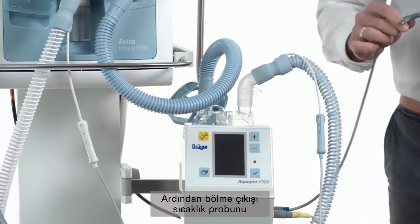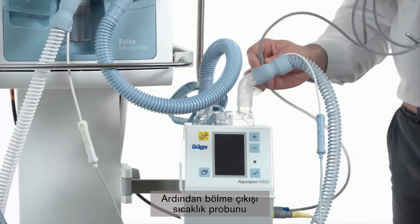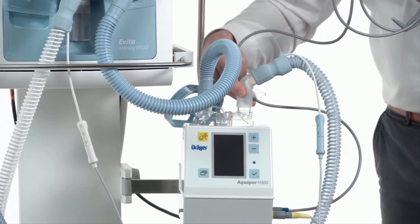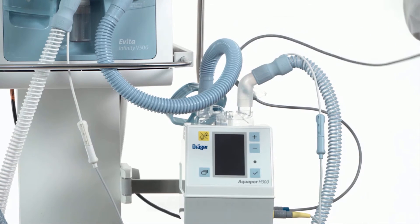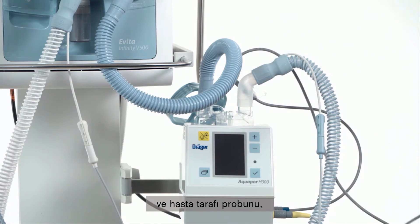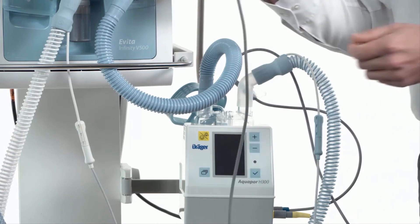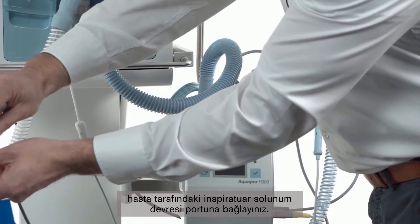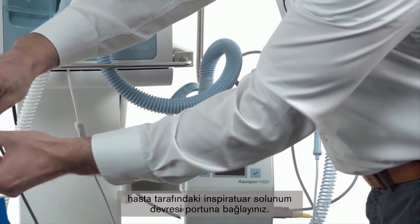Then we connect the chamber outlet temperature probe and we connect the patient side probe to the port of the inspiratory breathing circuit at the patient end.